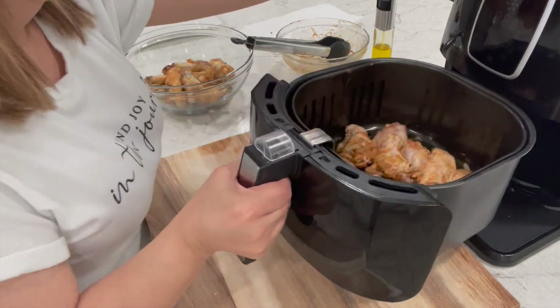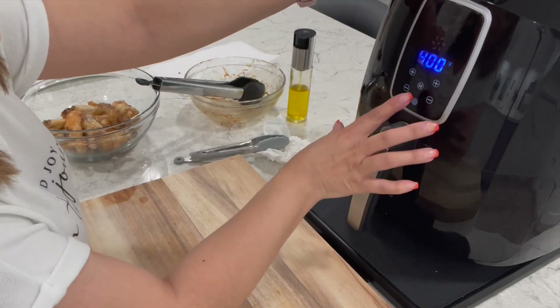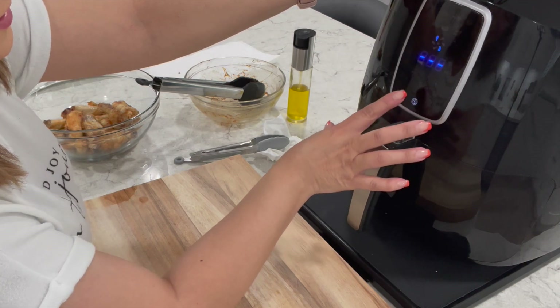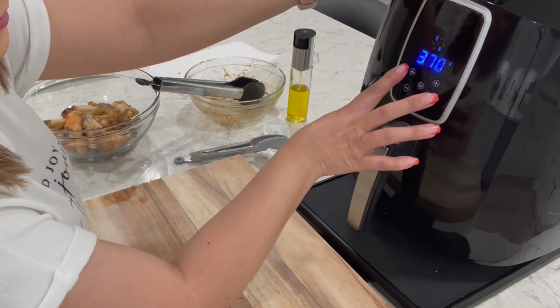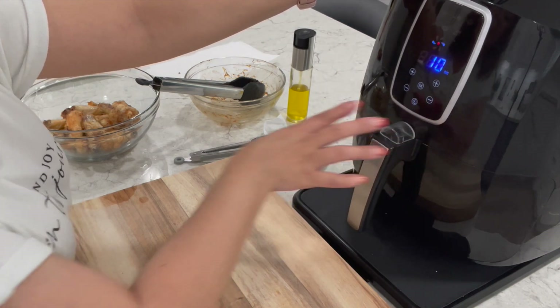That's entirely up to you. I'm going to be using a different temperature for a later batch just to show you the difference. But for this one, we are going to be cooking these at 390 degrees Fahrenheit or 200 degrees Celsius for 10 minutes.